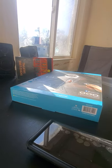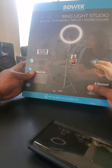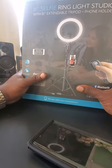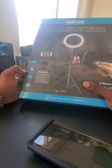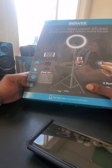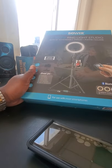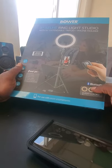Good morning, good evening, good night. Welcome to another open box session. Today's bad boy is the Bower smart photographic series 8-inch selfie stick ring light studio with 51-inch extendable tripod and phone holder. It can hold Android and iPhone. Extendable tripod, wireless remote included, ultra-wide ring with 72 LED lights. Good for vlogging, live video, video chat, social media, live streaming, and beauty. It's a three-color ring light with nine levels of brightness and Bluetooth capability.